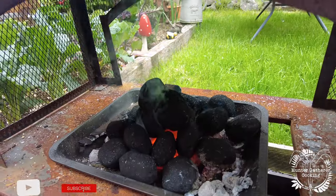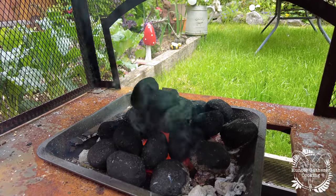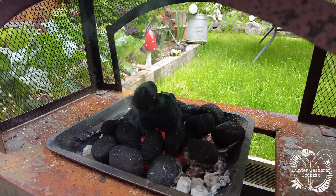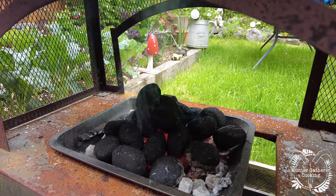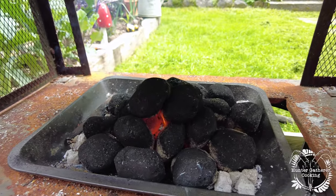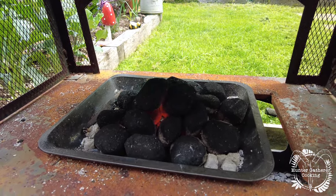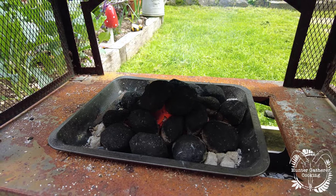We're about 10-15 minutes in now and they're burning pretty well — a decent amount of heat already coming off them. It probably wasn't the best way to light them, but so far so good. There you are, 25 minutes in and that is burning beautifully — pretty much smokeless as it says. I'd like to think they wouldn't sell it as that if it wasn't.